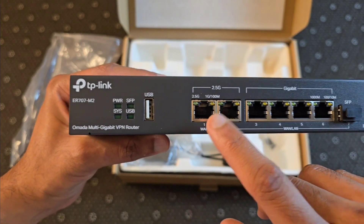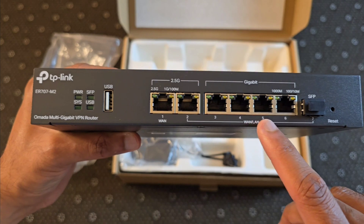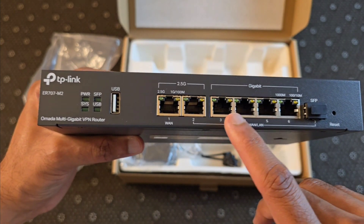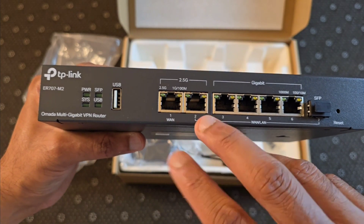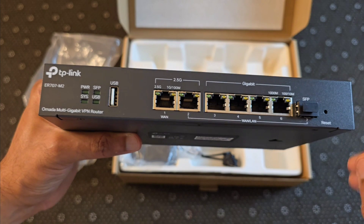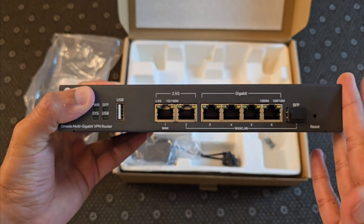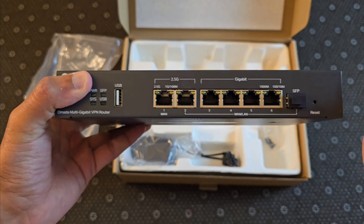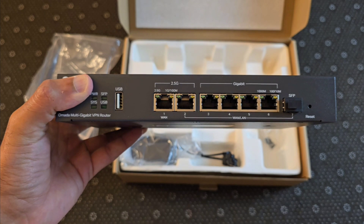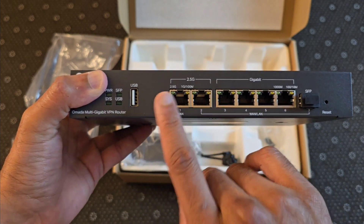You've got your WAN connections here — again, 2.5 gigs — and then you have additional WAN inputs, but all of these are at the 1-gig speed. So this unit can handle a total of three WAN connection inputs. I've seen some posts stating it can handle more than that, but I will have to give it a try. I only have two connections at my house, so I'll definitely be using this unit with those two.